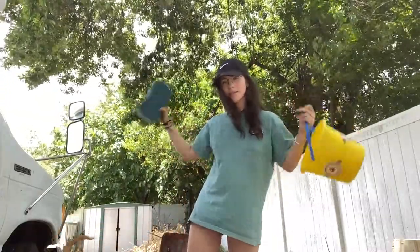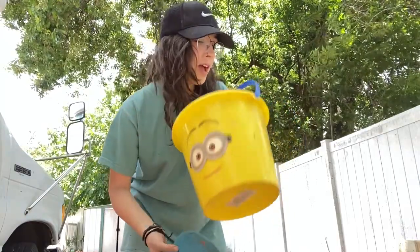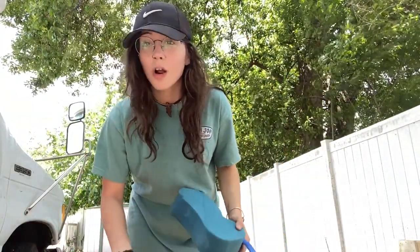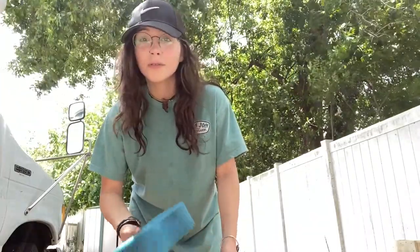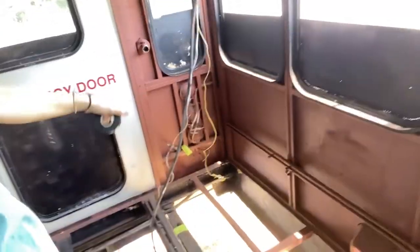We're washing the underside of the bus because it's grimy. I'm going to fill up a bucket with water and some regular car washing soap and just use a towel, water, and sponge to get all the dirty grime from underneath before we put the floors in, so we don't trap all that stuff under there and it doesn't get rusty. First thing before I start washing, I'm going to take the electrical tape off the ends of these hanging wires to get everything out of the way so nothing gets water in it.